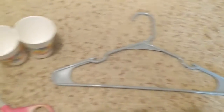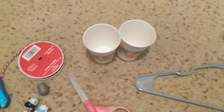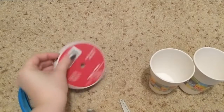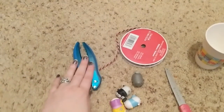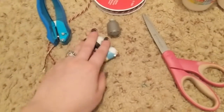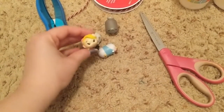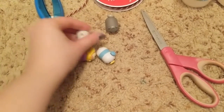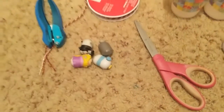You will need a coat hanger, two paper cups, some yarn or string, a hole puncher, some scissors, and something to put in our scale. I have a few little Disney characters that I'm going to put in our scale to weigh.